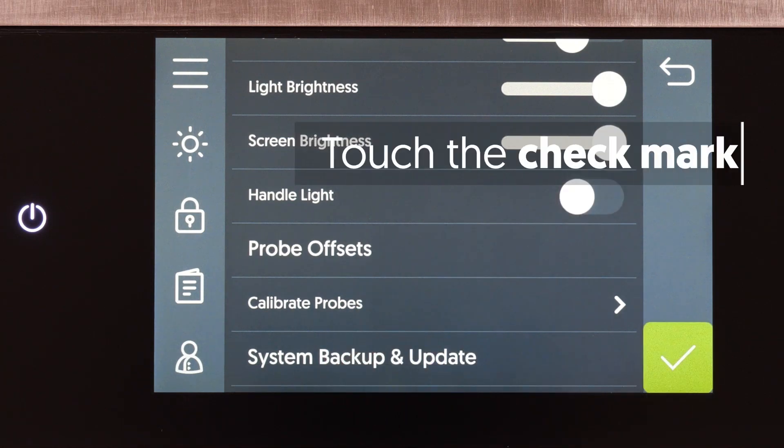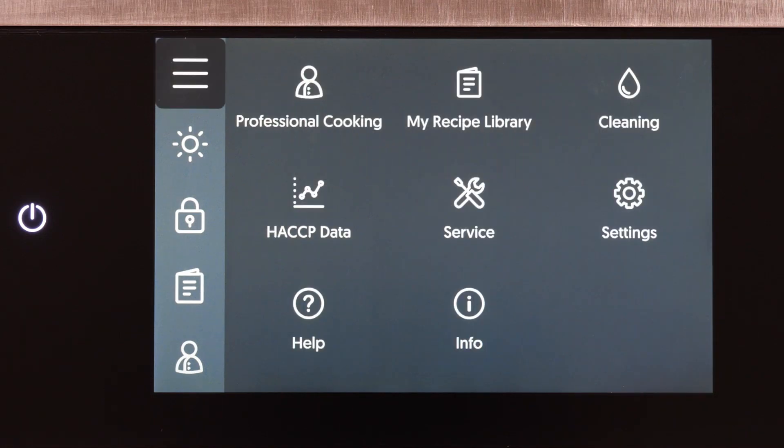Touch the check mark to save the Handle Light setting. The Handle Light setting has now been changed.